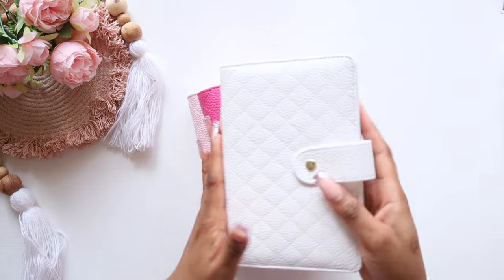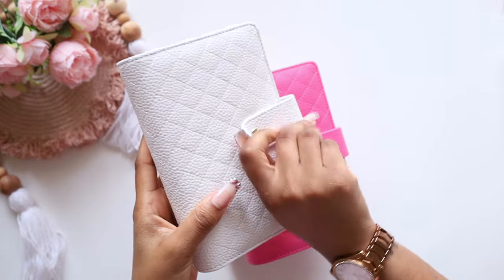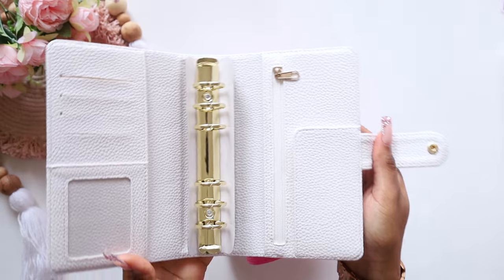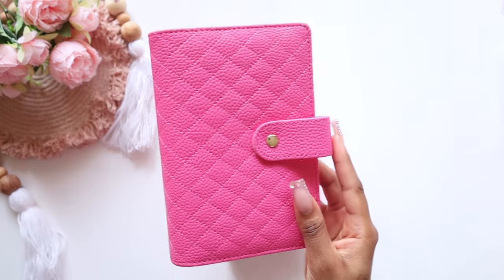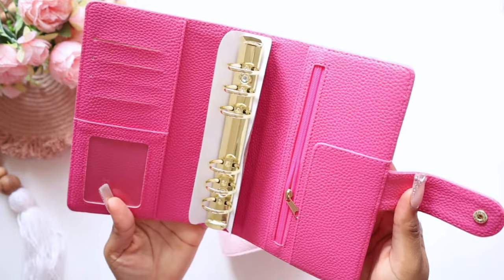And they have gold accents. So this is the white one, and when you open it, it looks like this on the inside. This is the rose pink — open the rose pink — it's gold inside.